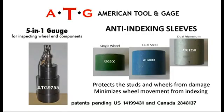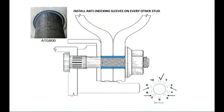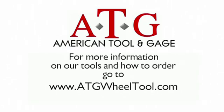ATG products include the 5-in-1 gauge, ATG-9755, inspection tool for hub pilot wheel end components, and our anti-indexing sleeves: ATG-500 (green), ATG-800 (blue), and ATG-1250 (silver), designed to prevent wheel movement or indexing while protecting the wheel studs and wheel bolt holes. These color-coated, free-floating, hardened sleeves slide over the M22x1.5 wheel stud to fill the air gap between the hub-piloted wheel and the stud. Always follow the manufacturer's instructions for optimum results. For more information on our tools and how to order, go to www.atgwheeltool.com.